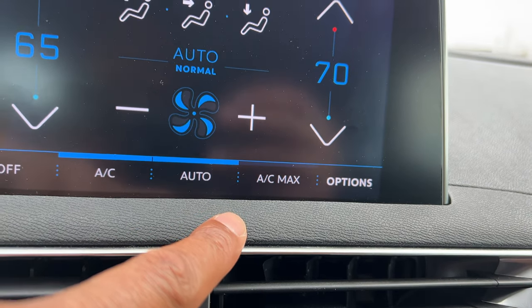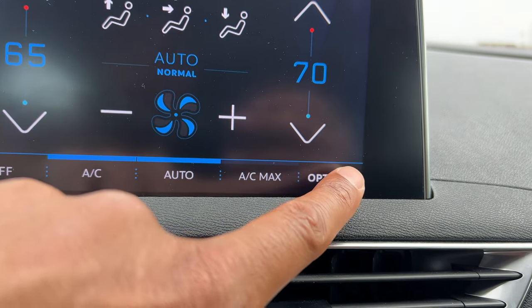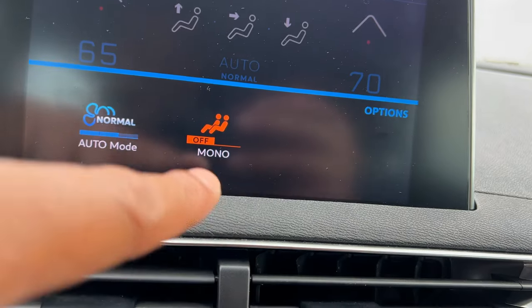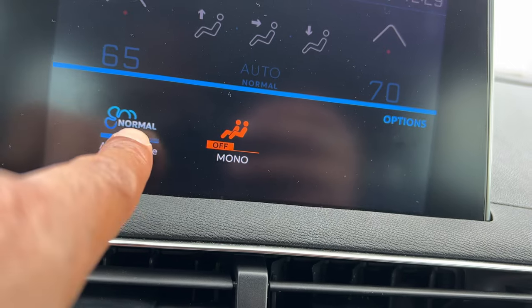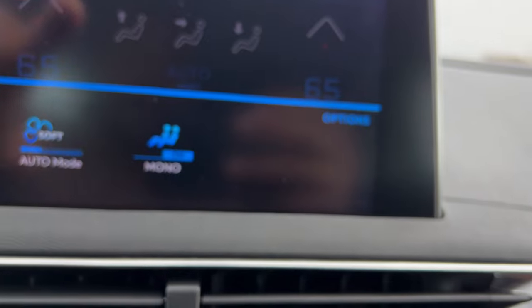There's an auto feature that you can press right here, which puts the vehicle in auto mode. There are also options over here — you can have options off, mono, and auto mode right there. Those are your selections and options.